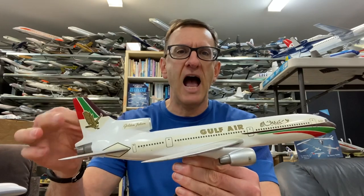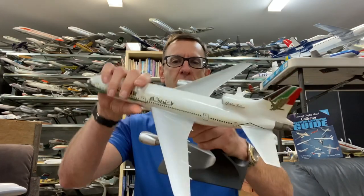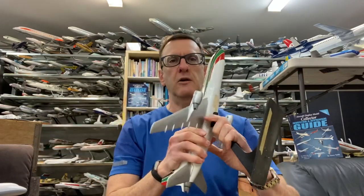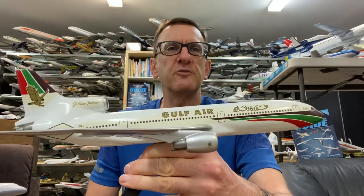It is very accurate. It comes on the original Vercal metal stand, which was typical of the models that Vercal produced back then. As you can see, the Vercal sticker is on the underside of the rear stab. The model weighs perhaps about a pound, a pound and a half. This particular example is pretty close to flawless mint condition.